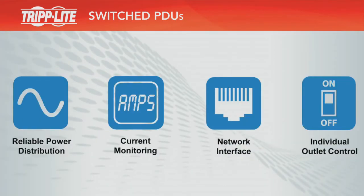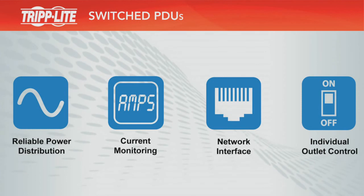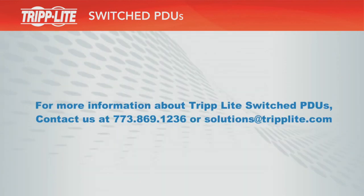For more information about Triplite's switched PDUs, including help with selecting the ideal PDU for your application, contact Triplite today.